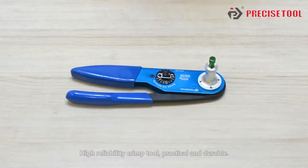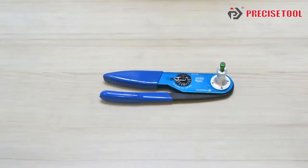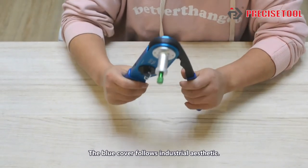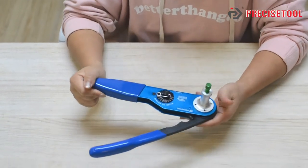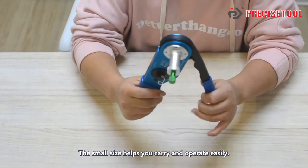Hi everyone, today I'm gonna show you a high-reliable crimp tool. Such a practical and durable crimp tool was designed by Precise2. The blue cover follows industrial standards. It looks concise and beautiful. The small size helps you carry and operate easily.